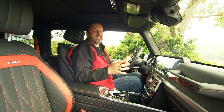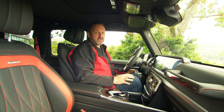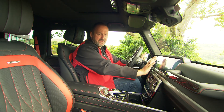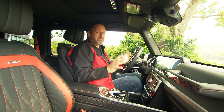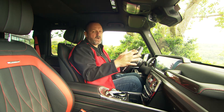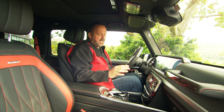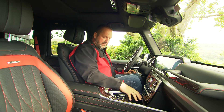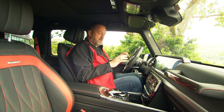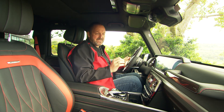Looking at the interior design, the car is completely new, yet you find some things that remind you of the old one — like the typical passenger grab handle and the upright display at the front. The car also features a widescreen panel with two 12.3-inch displays, familiar from the E-Class. You find typical Mercedes elements like the cup holder, the jog dial, and seat controls in the door panel — a nice mixture of heritage and modern design.